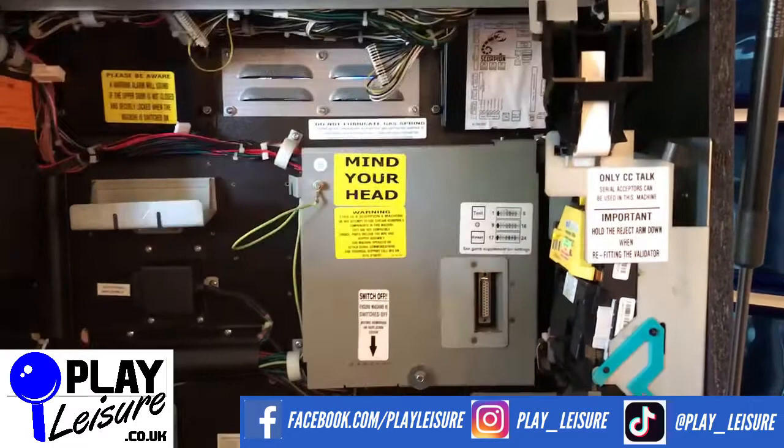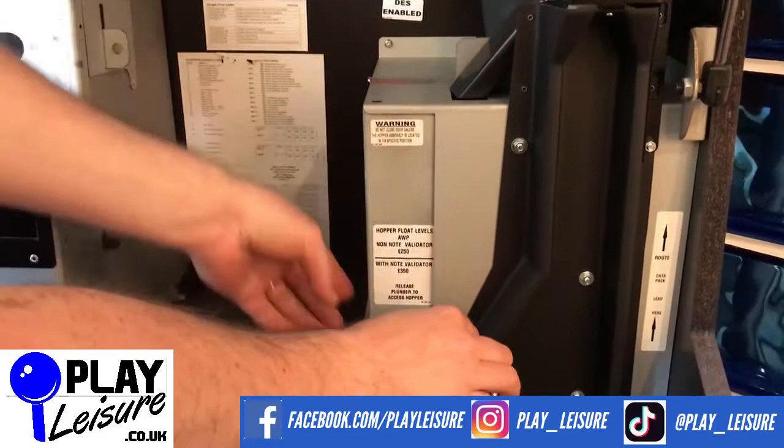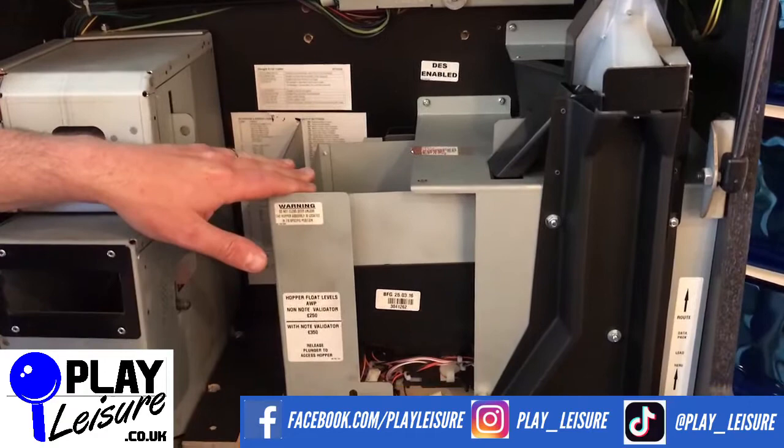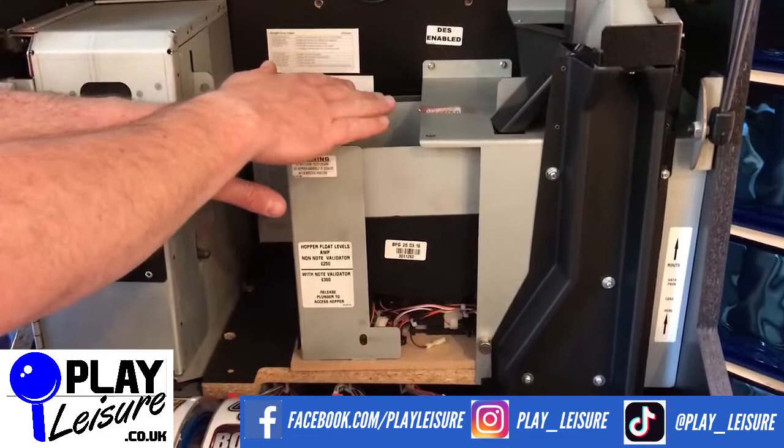Moving down to this area, this is the hopper. The hopper opens by pulling this pin and dragging it out. Inside the hopper will be your pound coins. Pound coins go into the hopper until it's full, and then more pound coins and any other coins go down into the bottom of the fruit machine. This area will normally be nice and full, especially after you've filled the machine up for the first time.